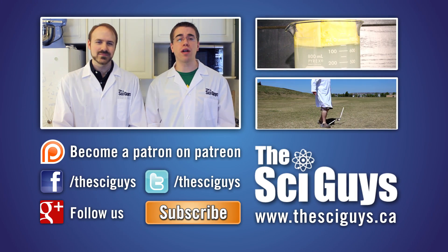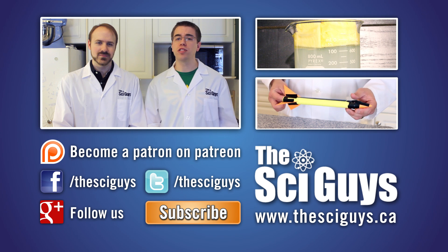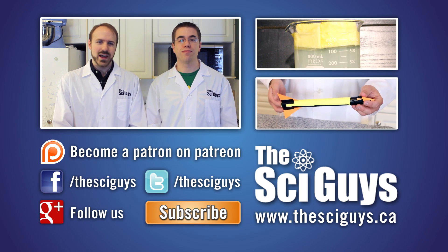Well that's it for Exothermic Reactions using steel wool and vinegar, I hope you enjoyed it. If you liked this episode, consider supporting our next episode by becoming a Patron on Patreon — the link is down below. And remember to subscribe for future episodes. Make sure to like us on Facebook and follow us on Twitter. And if you have any suggestions for future episodes, make sure to leave a comment down below.